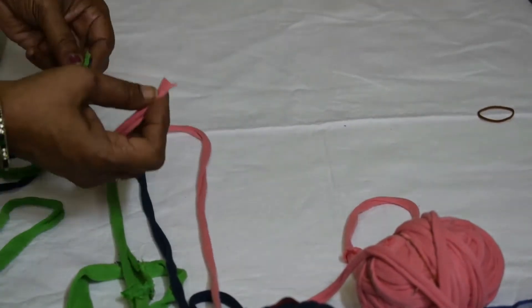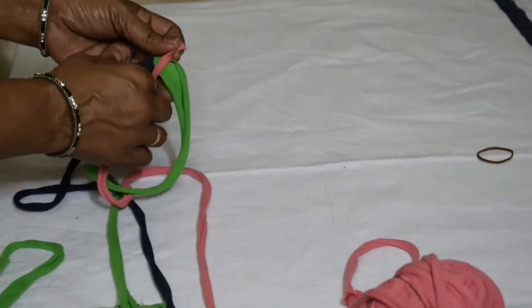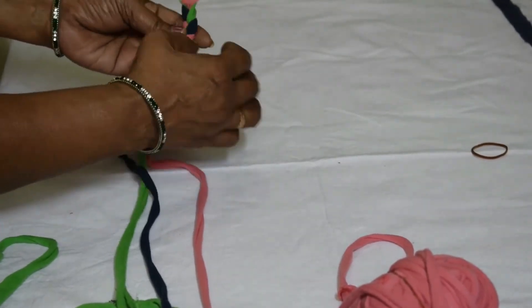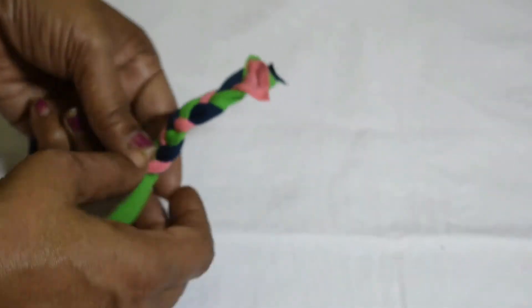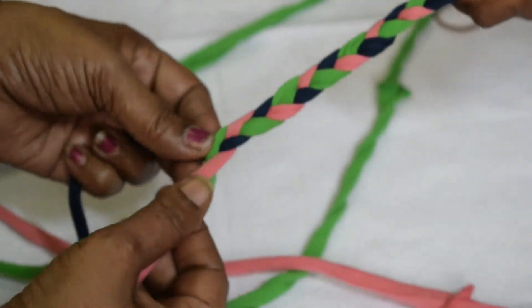Take the three strips of cloth and braid it just the way we braid our hair. If you are working alone, you can tie that end to any window or a door and we can braid it.